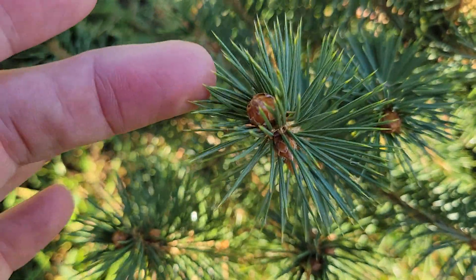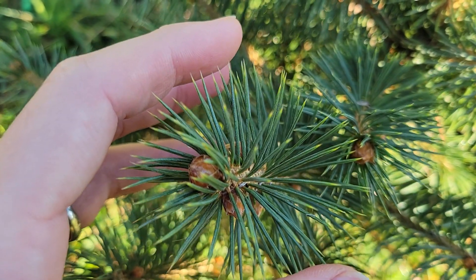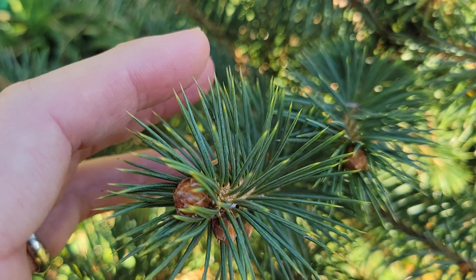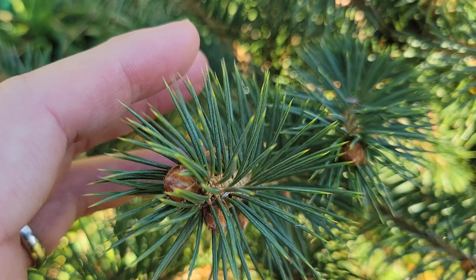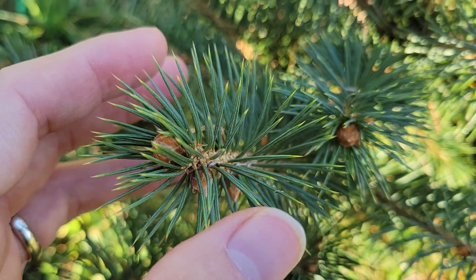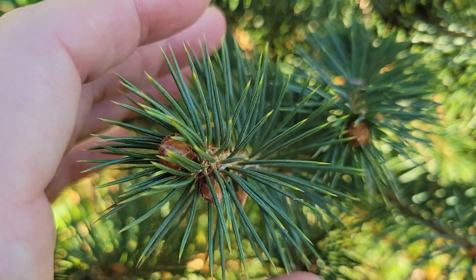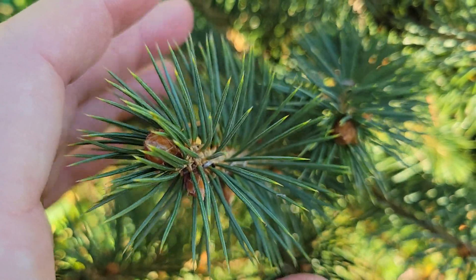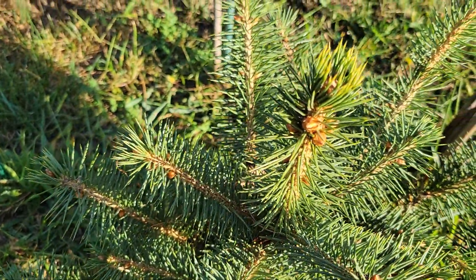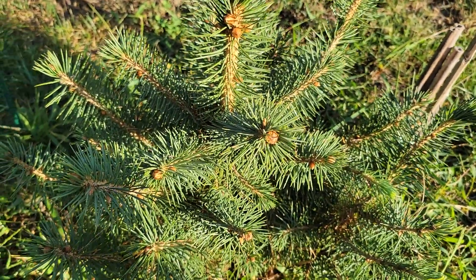They also have really large buds, as you can see. The other thing about this — the needles are extremely sharp. They come to a needle point, and they're noticeably sharper than any other spruce in my spruce collection, which could be good if you have an overactive dog that likes to get into your trees. There's no worry about them messing with the Chihuahuan spruce because it's just too prickly. It's the closest thing to a conifer cactus that I've ever seen.